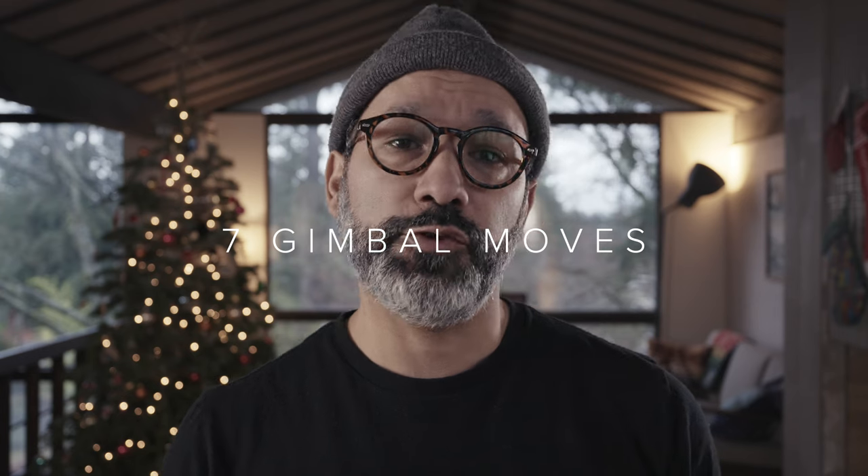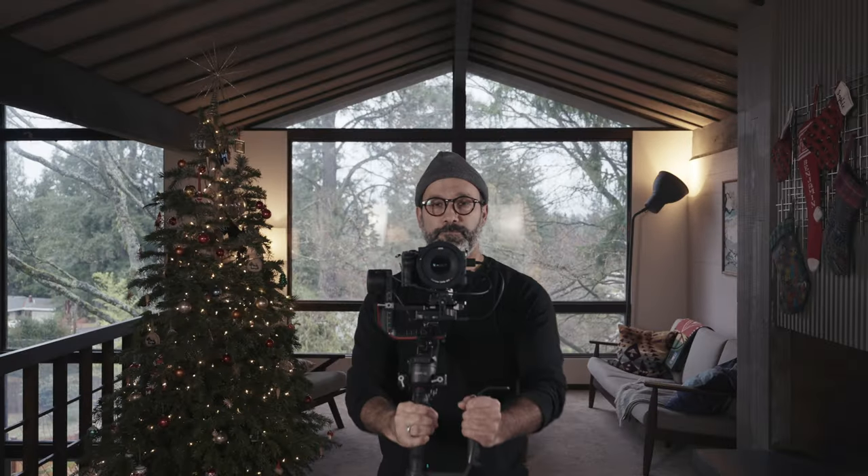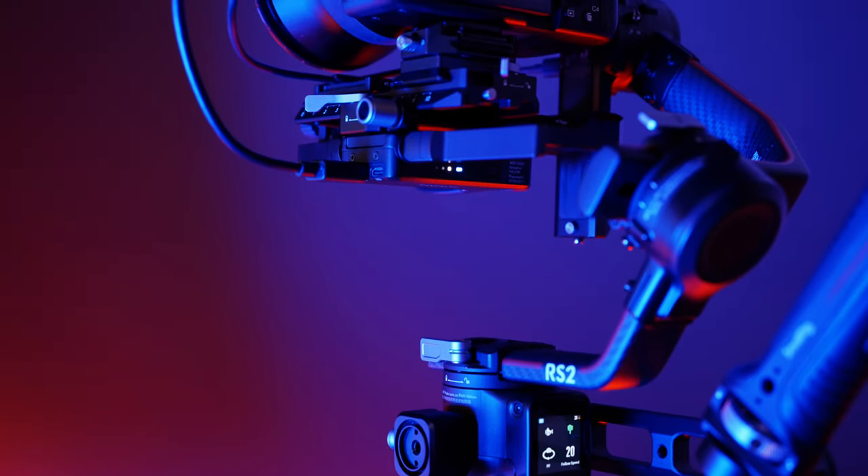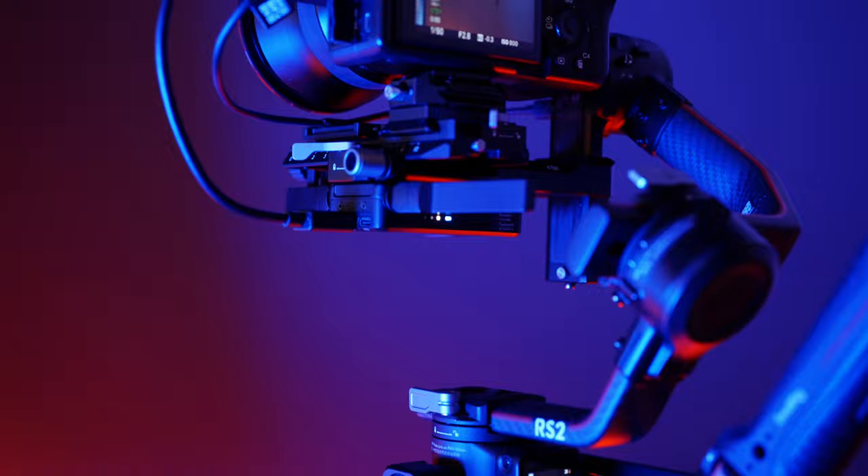Hi everybody, Ben Maestas here. In today's video I'll be showing you seven gimbal moves for your real estate filming. I'm using the DJI RS2 but you can use any gimbal you want. Make sure you stick around to the end of this video for an extra pro tip on how to make your shots pop.